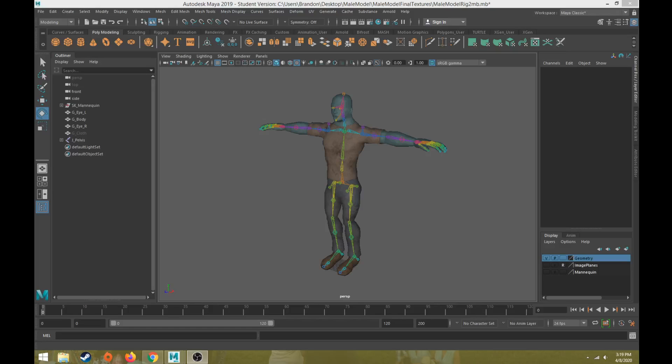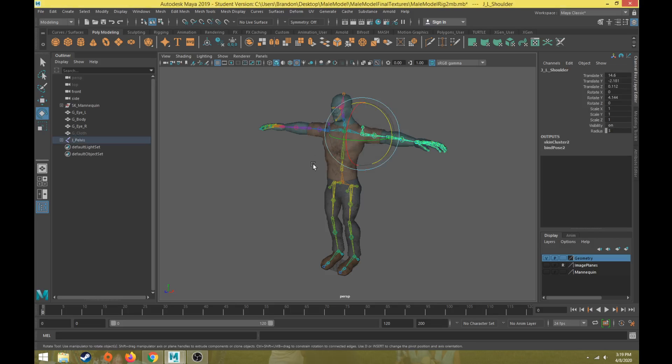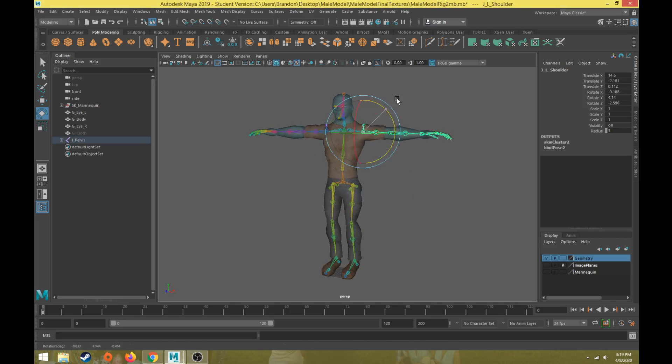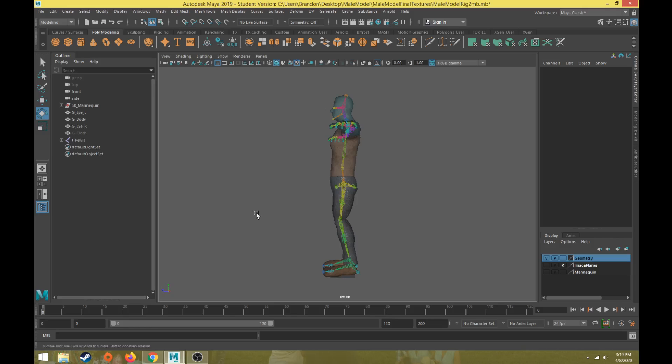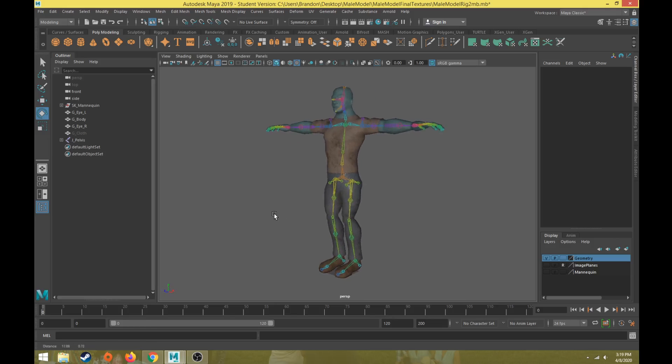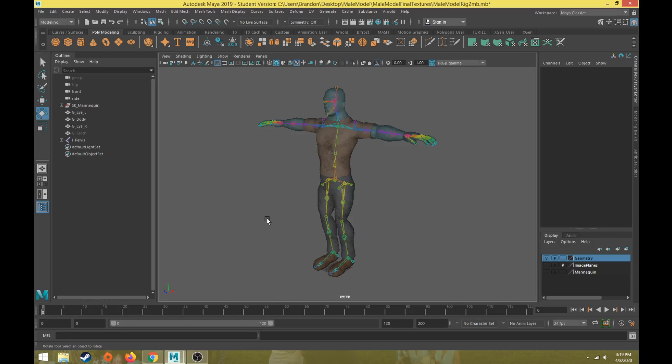This is part 10 in the character rigging tutorial series. Last video we talked about how to skin the character so that when the joints rotate or move the body will deform with it. This video we're going to talk about how to refine the skin weights. This process is called painting skin weights, and this will be an overview of the paint skin weight process, some basic tips and tricks, and then in future videos we'll move to the various areas of the body.